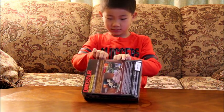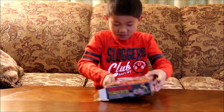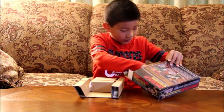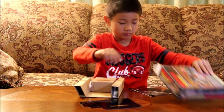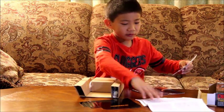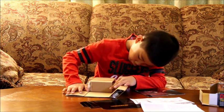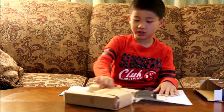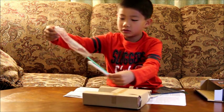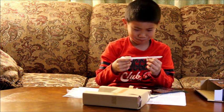Let's open it. Paper? How is paper going to help me? Okay, so I took everything out. Let's take this thing out. Here's like a paintbrush. And this looks like a knife. Knife.